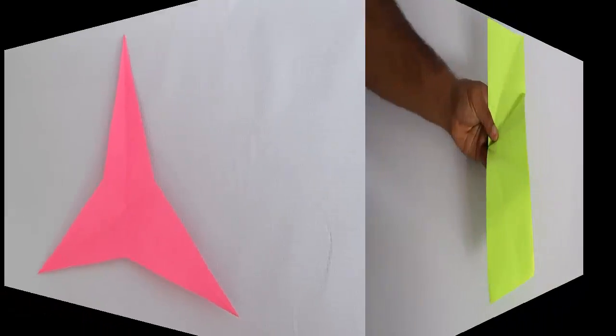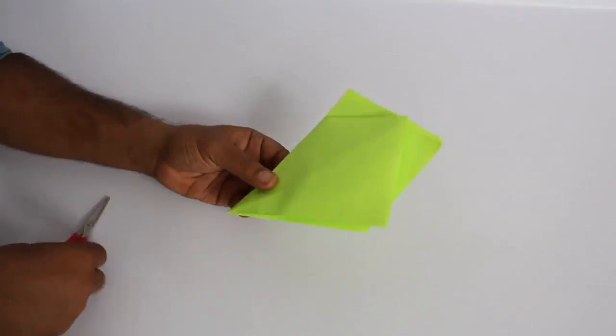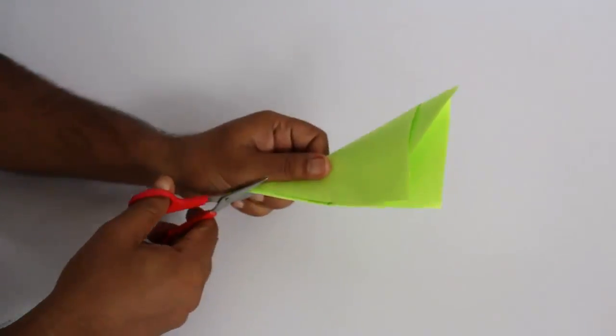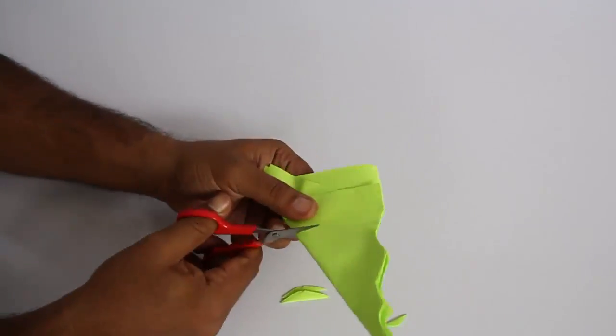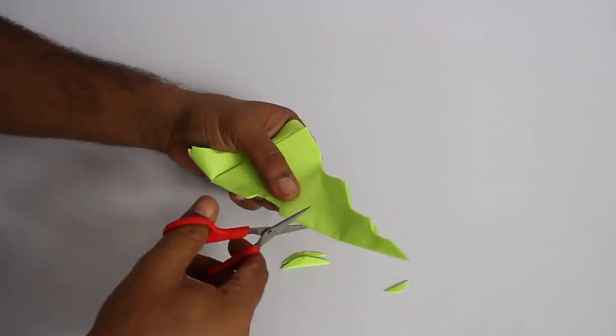Now let's explore the symmetry and reflections of our cuts on the hexagon. We fold like in the beginning and make different types of cuts along the side and even in the middle, then make a wonderful design.